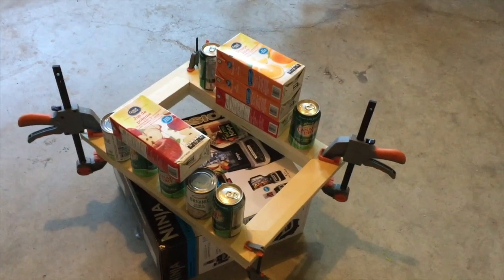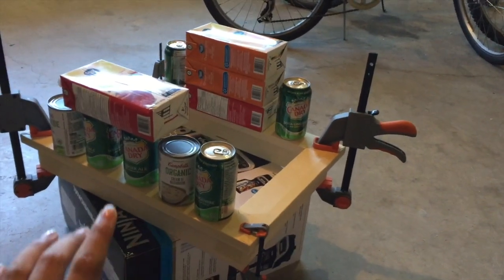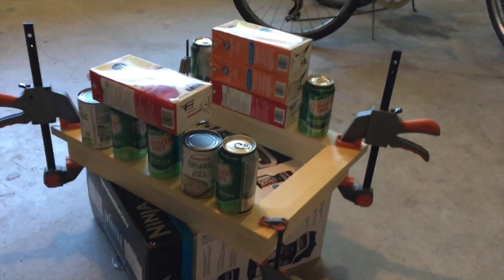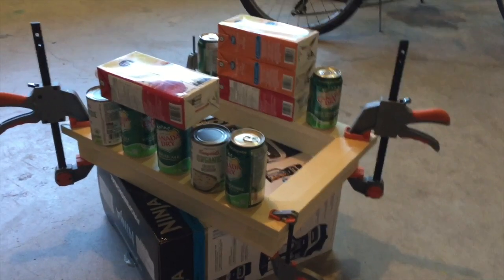My phone ran out of storage, but basically all I did was clamp the top and the bottom together, and then I just put some drinks on for weight to make sure that it all sticks perfectly together. I'm going to let it rest for about a day to let it glue well, and then I can start sanding it and staining it with the wood color.